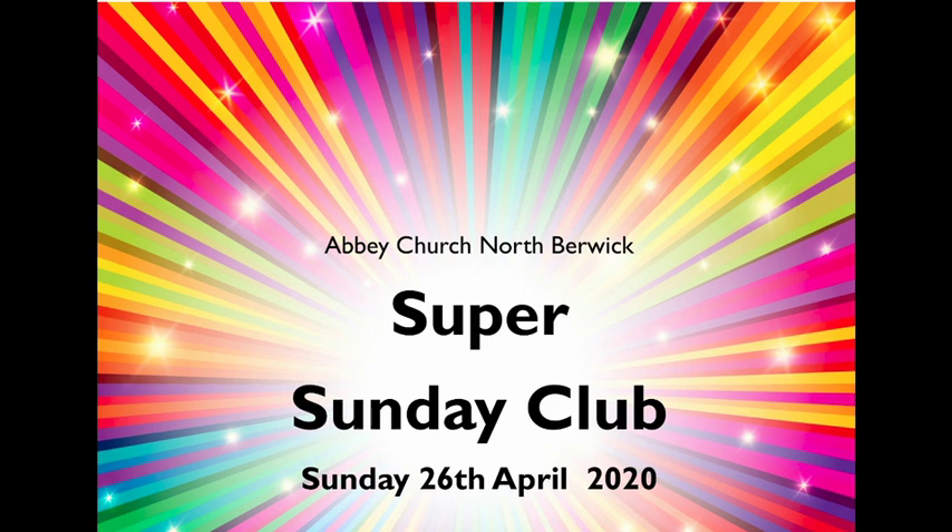Good morning. Welcome to Super Sunday Club this Sunday morning. I hope you've had a good week and you're looking forward to some games and activities together today.